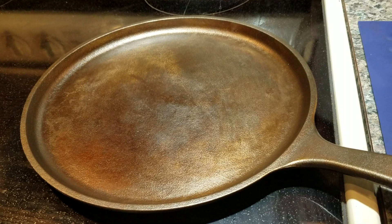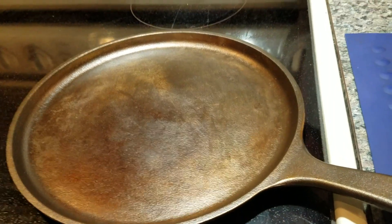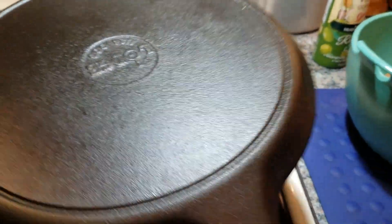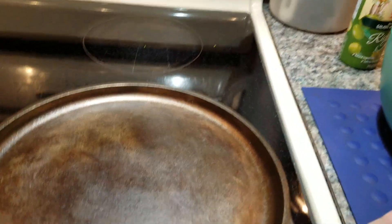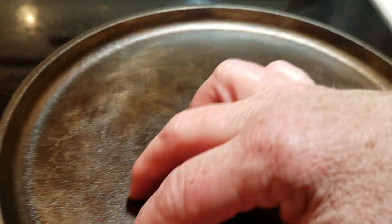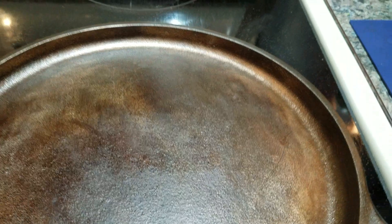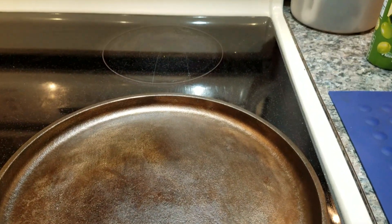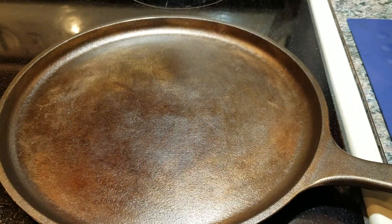I grill them on my pancake griddle — it's a cast iron Lodge. I just turned on the burner at medium to heat it up. I redid this when it's not hot yet, and I got rid of the really rough pebbled surface by sanding it down with an Avanti Pro 4-inch disc, purchased at Home Depot, with my electric drill.